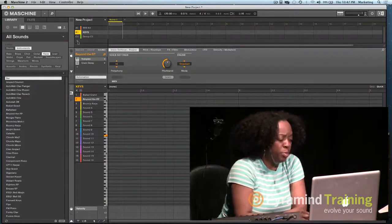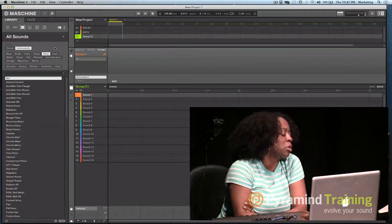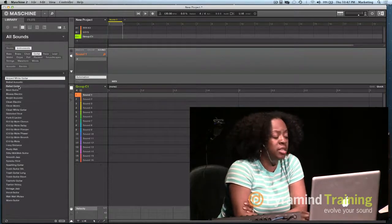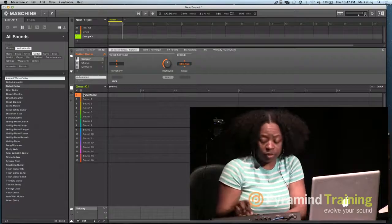Group B would be my Keys. Now I want to go to Group C and load up some guitar sounds. I'll come here and hit Guitar — same thing. I can either highlight a sound and drag and drop it, or do the same thing with the controller.